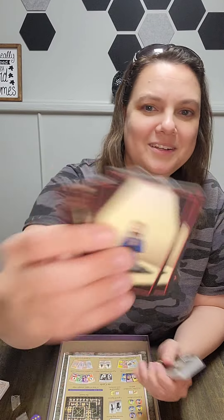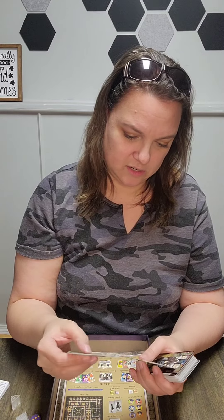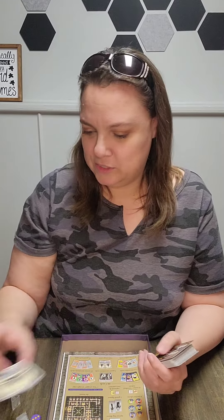Then you have these blessing cards - the artwork is kind of cool. It looks like if you get a blessing it gives you a special ability.